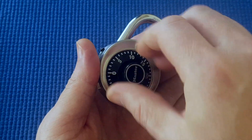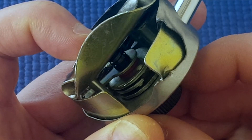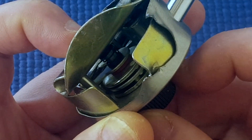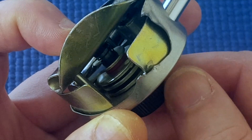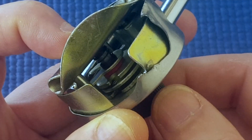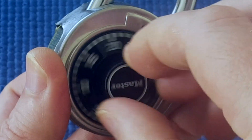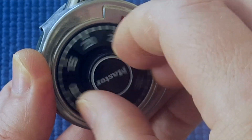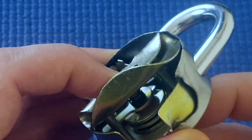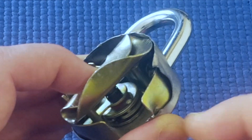When we turn this several times to the right to reset it, you can see it's driving the third wheel only. And if I turn it around, those two bumps catch each other and then it drives the second wheel. Keep on turning and the bumps will catch and it will drive the first wheel. So all three wheels are turning, and that's why you have to turn several times before you start dialing in your combination — so that all the wheels catch. The third wheel drives the second wheel and the second wheel drives the first wheel.